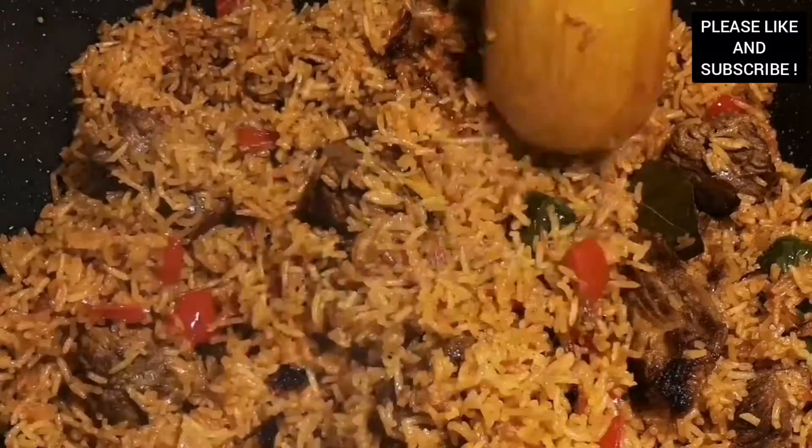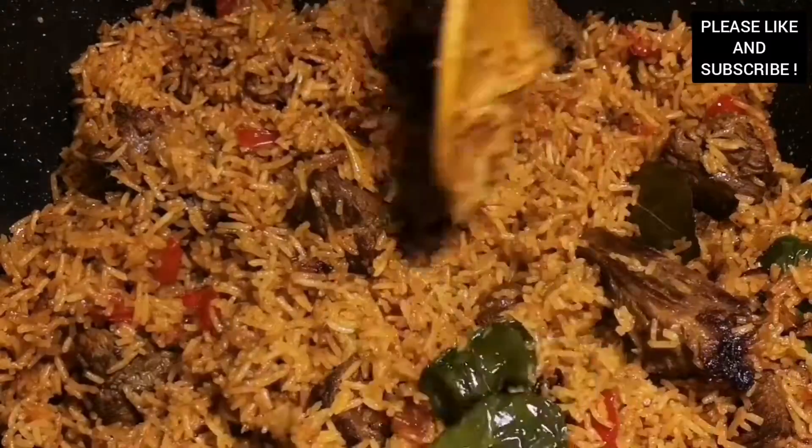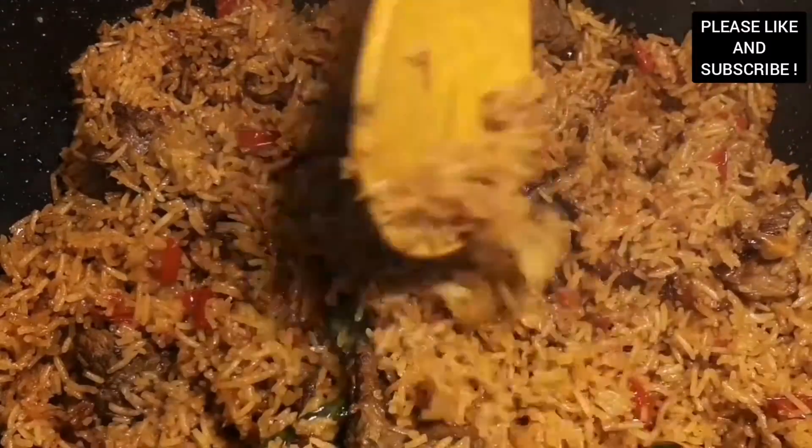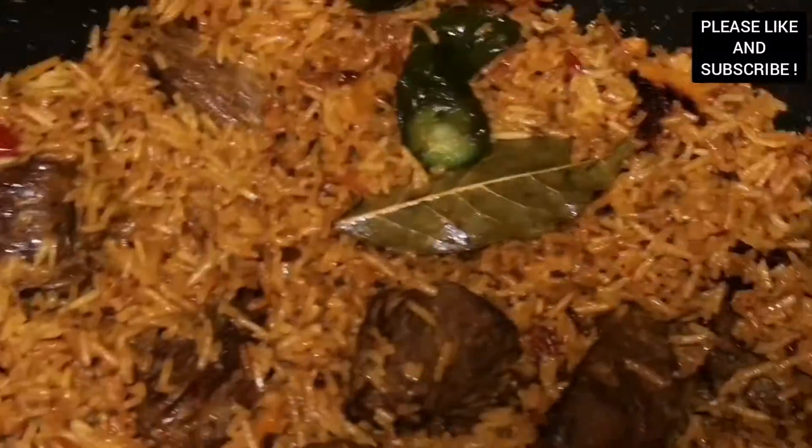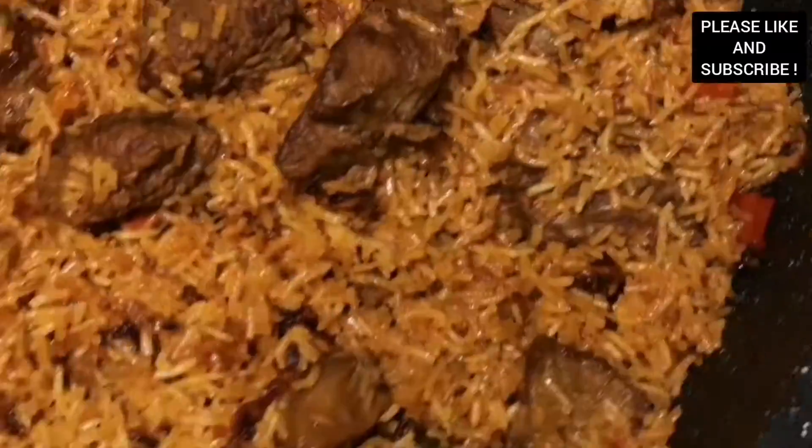Now our rice is ready! You can enjoy this rice with a side of salad or chili sauce. Please don't forget to subscribe and share my videos, and thank you to all my lovely subscribers and viewers. Bye bye!